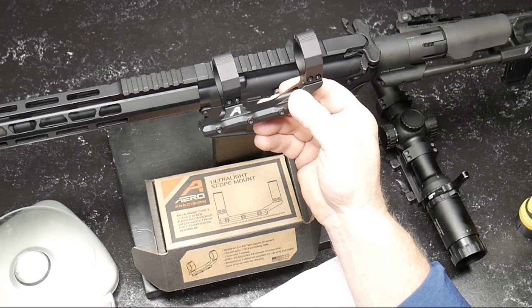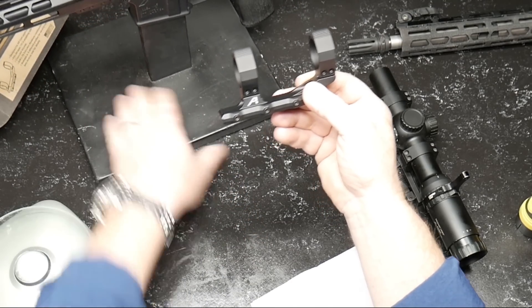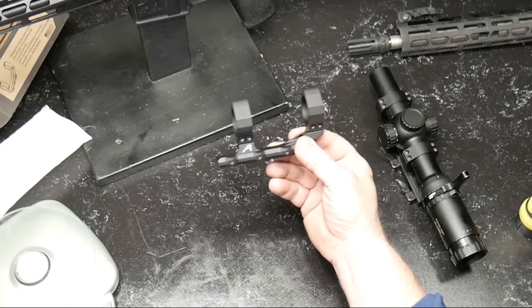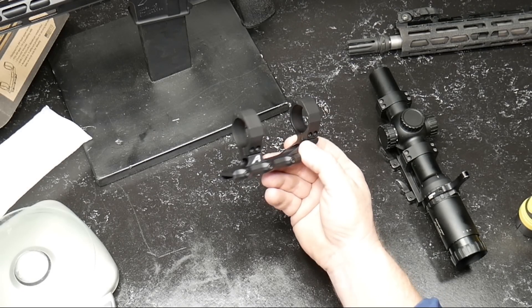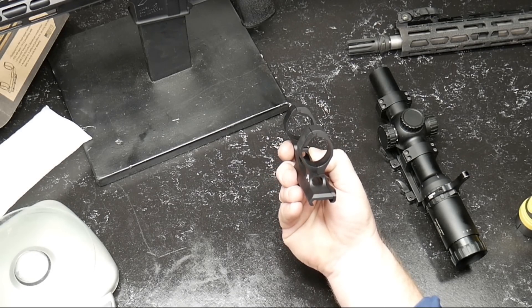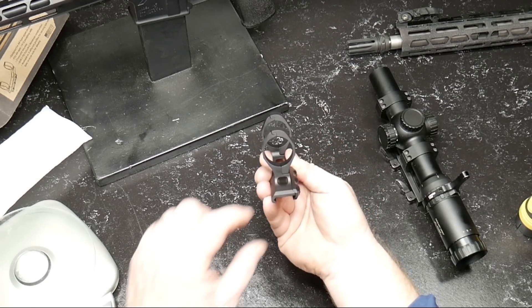Let's go ahead and take it apart — I'll show you the ins and outs so you can see exactly what we're doing. This is probably one of four or five different scope mount manufacturers I work with, but I tell you what, I've never had any issues out of these things.